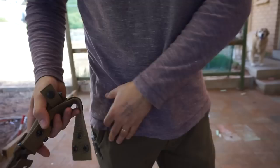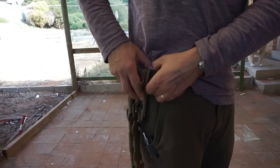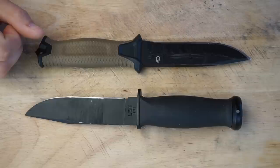Both of these knives have great sheaths. The Gerber Strongarm has a variable sheath that you can use as either a standard vertical carry sheath that goes over your belt — you can put it on without taking your belt off, which is nice, especially if you have other things on your belt. It also has a really wide loop so you can put it on any sort of military, tactical, or police belt. You can also take the Gerber's sheath off and just put the plastic part horizontally on your belt — but you have to be a much more tactical person than I am for that to work well.